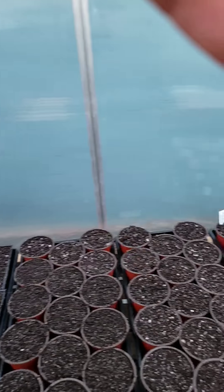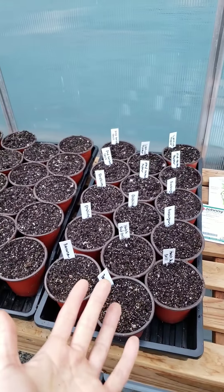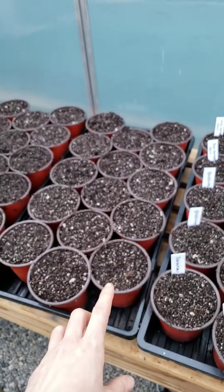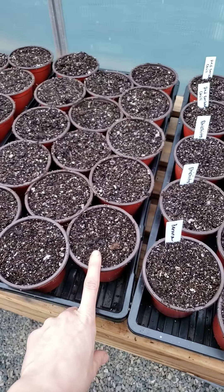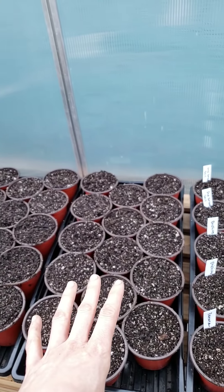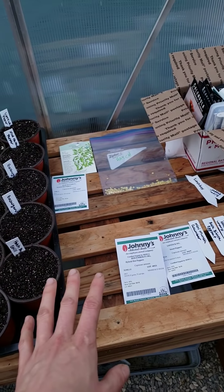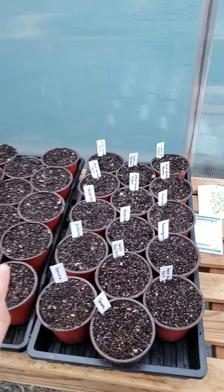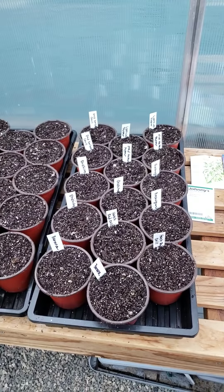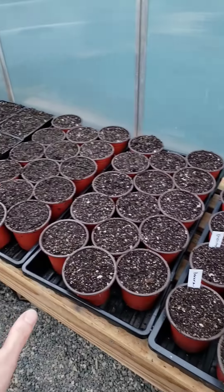A note about things like squash: if we were doing squash and they're like really big seeds with a really high successful germination rate, then I would maybe only do about two. And then for brassicas like kale with a billion tiny little seeds, I just grab a whole pinch and throw them in their hole and cover them up — I don't worry about counting too perfectly. If it's a rare variety and you only have a few, then sow on the slightly more conservative side. We'll be back in a moment to show you what we would do after all of these are planted out.